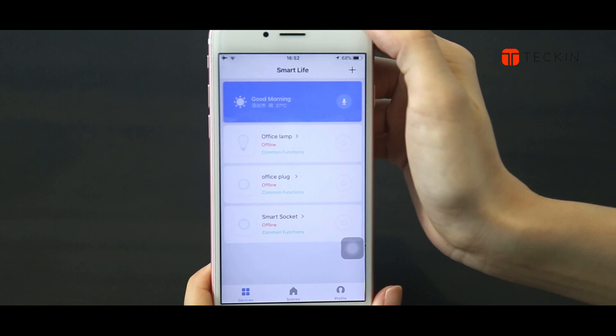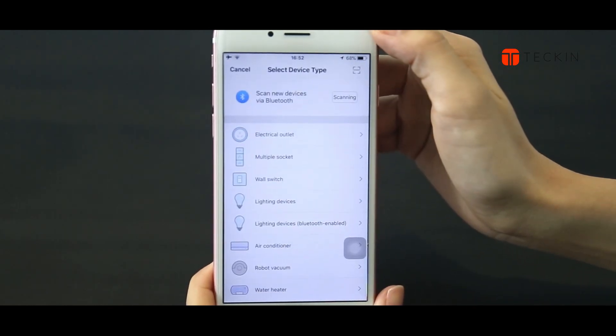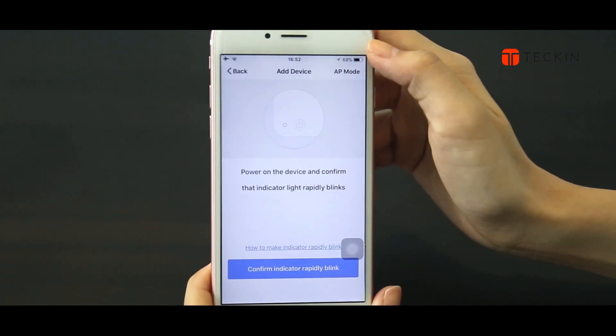Next, open Smart Life. Tap the icon plus on the top right corner and choose device type Electrical Outlet. Then enter into Add Device.